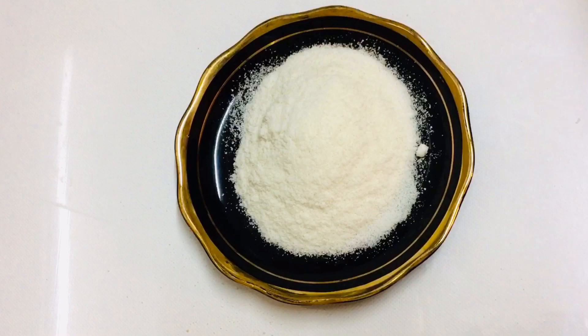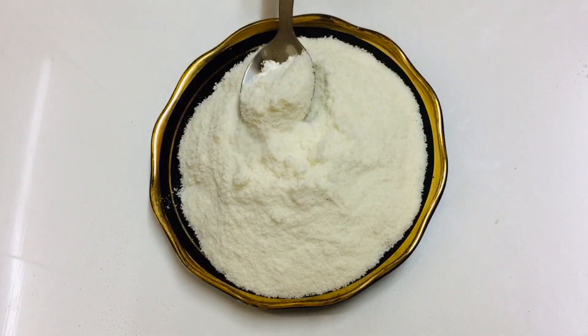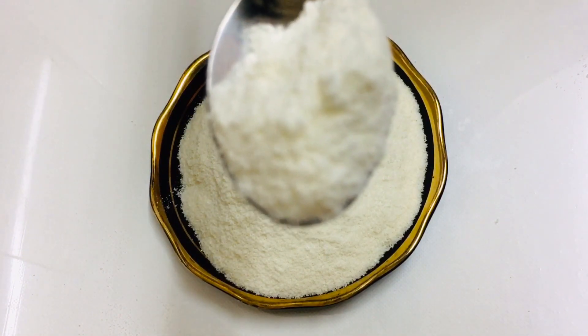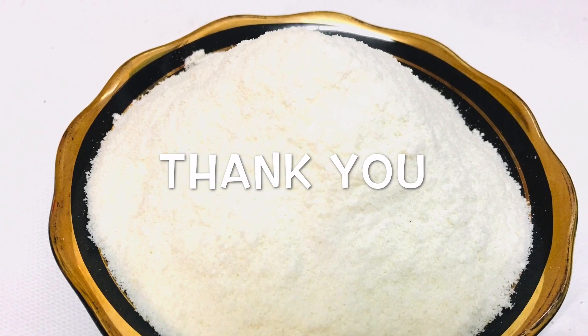This is our recipe. If you like this video, please share your feedback in the comments. Thank you.